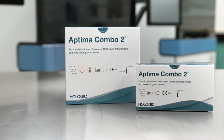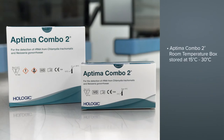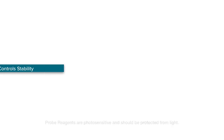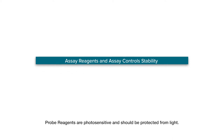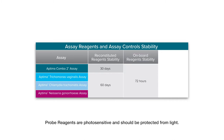The Aptima Combo 2 assay is comprised of the following components: the Aptima Combo 2 room temperature box, to be stored at 15 to 30 degrees Celsius; the Aptima Combo 2 refrigerated box, to be stored at 2 to 8 degrees Celsius; and a box of Aptima controls kit, to be stored at 2 to 8 degrees Celsius. The probe reagents are photosensitive and should be protected from extended light exposure during reagent preparation and storage. The assay reagent kit has a reconstitution stability of 30 days when all components are stored appropriately, and an onboard stability of 72 hours on the Panther system.